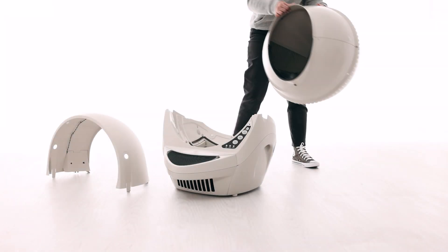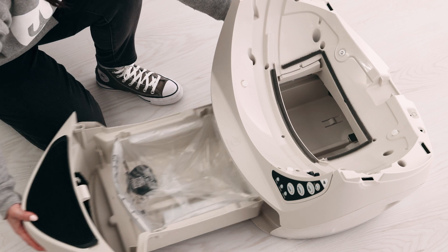Set the bonnet aside, remove the globe, and set aside. Remove the waste drawer and set aside.